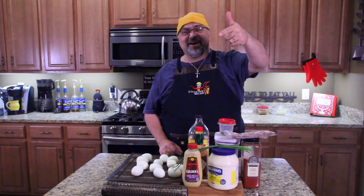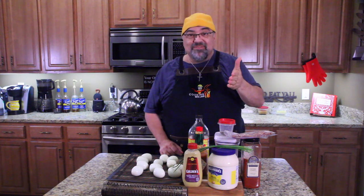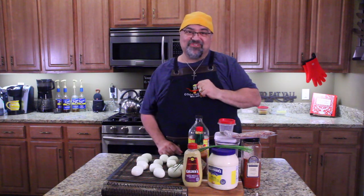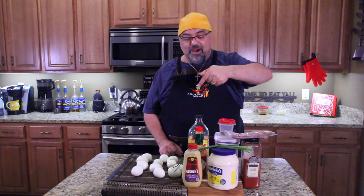That's right, you read it correctly — smoked deviled eggs. How can we make deviled eggs better? We smoked the eggs first. Never made it before, gonna make it today. Come on in close, let me show you.